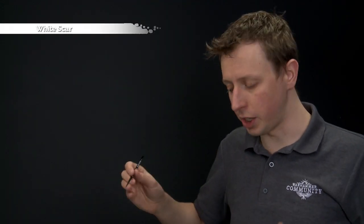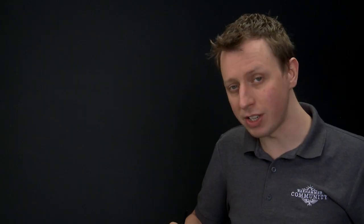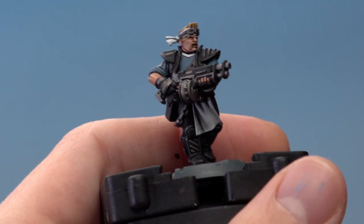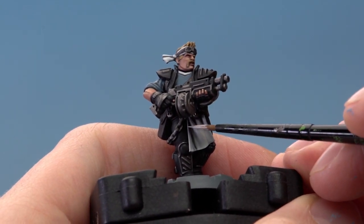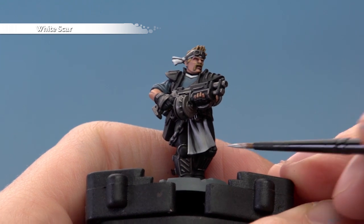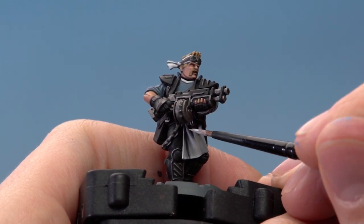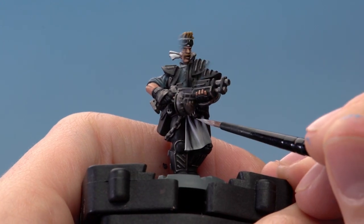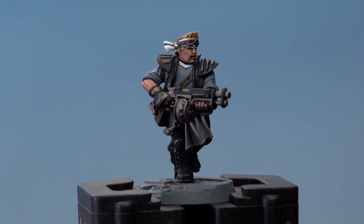The blue shirt is complete. We can move on to highlighting the white fabric, and for this the colour we need is White Scar, applying it with the small layer brush, following the same techniques as before — all the most raised areas. Start with the loincloth, picking out the most raised areas especially around the edge and along the bottom, following the crease down there. I've also highlighted the white collar and the bandana by picking out all the edges and most raised parts of the creases.